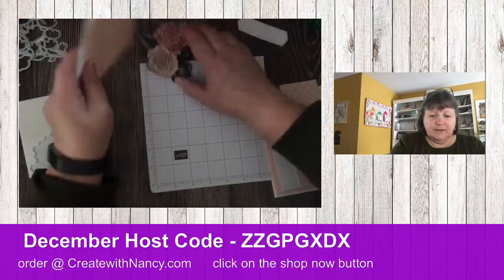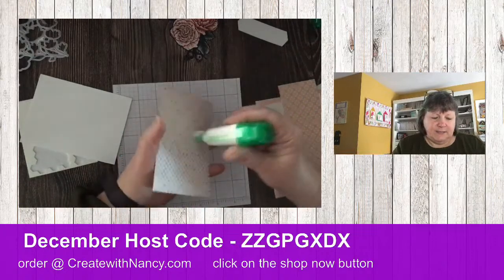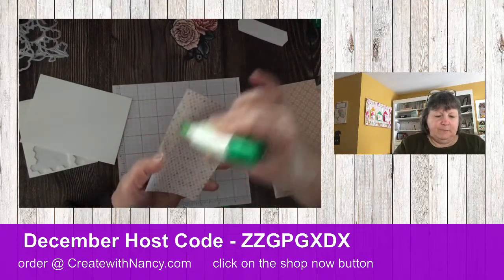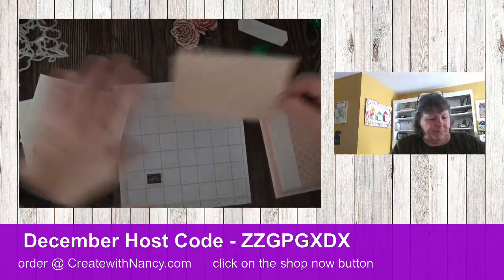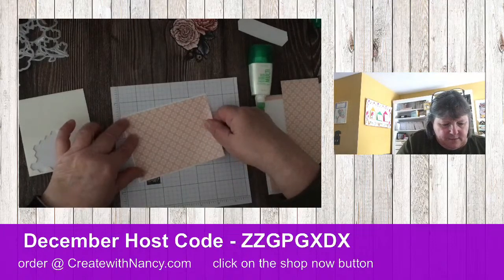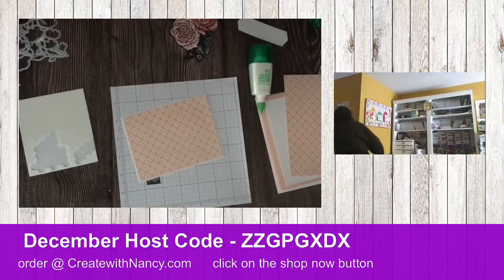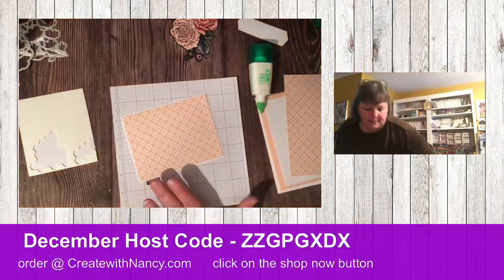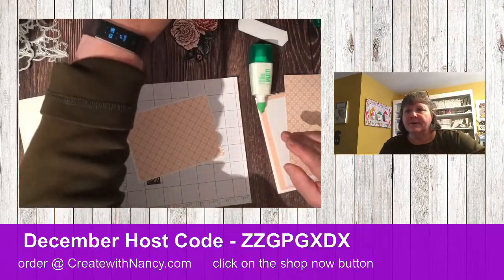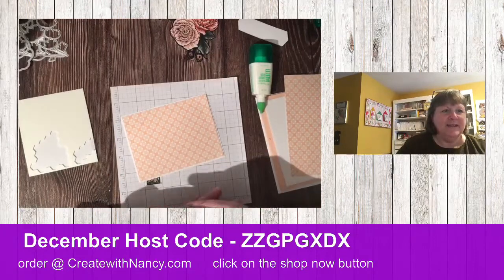This card is going to come together similarly to the other one. I've got a bow stuck to this, so let's add some liquid glue and add this on here. Let me go turn on a light — I think that's a little brighter. It's dark now so you're going to see shadows, that's the only thing with this other light.